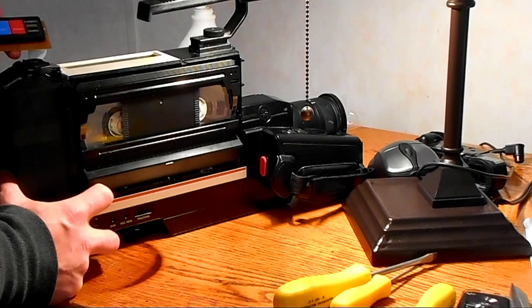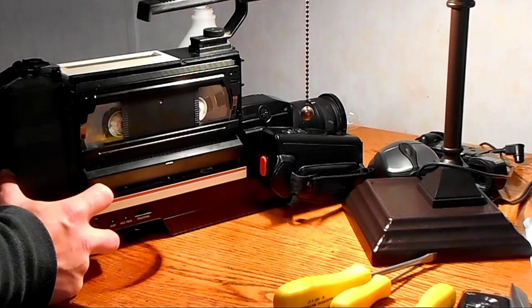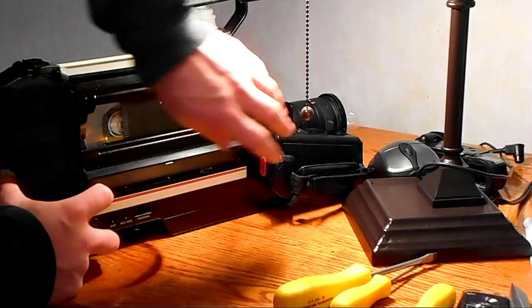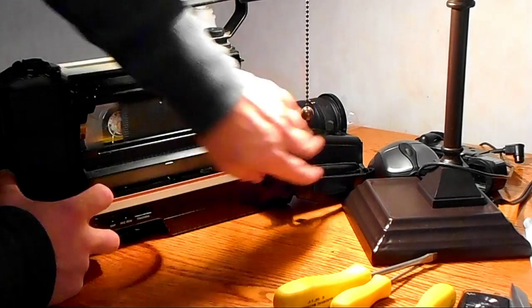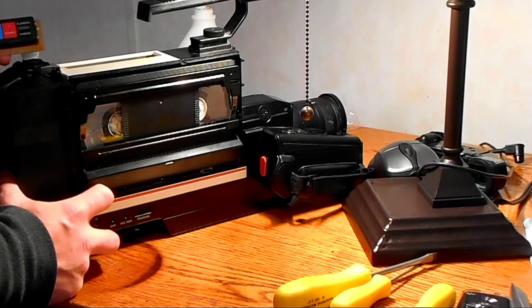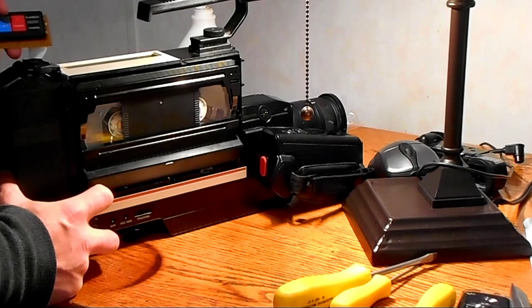Let's put it back together and see if it'll record anything. Record — it's recording! Pause recording, record again — excellent! Play — look at that guys, we just resurrected a 1988 camcorder!